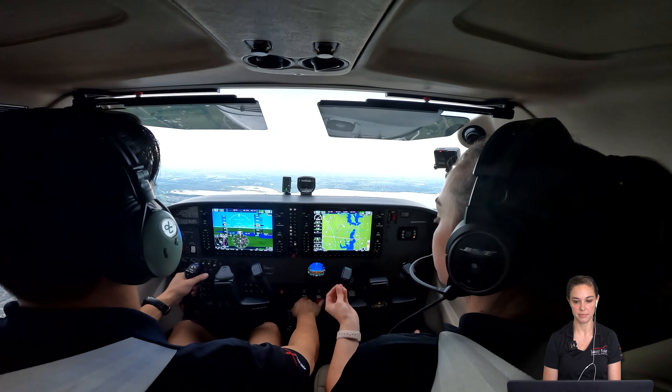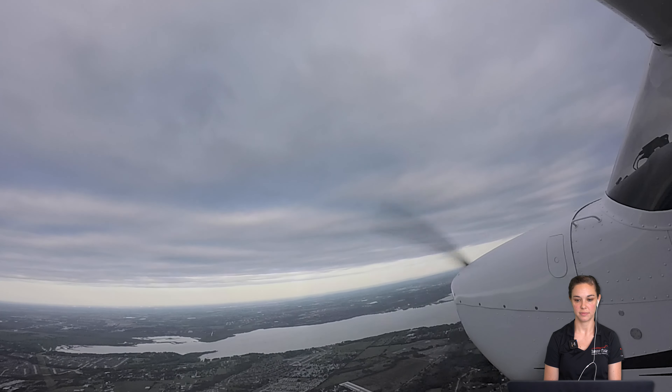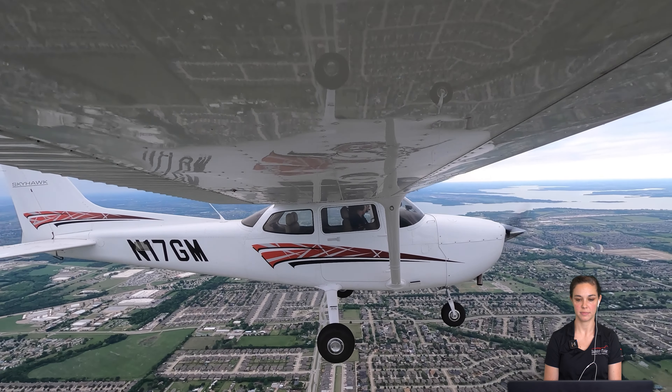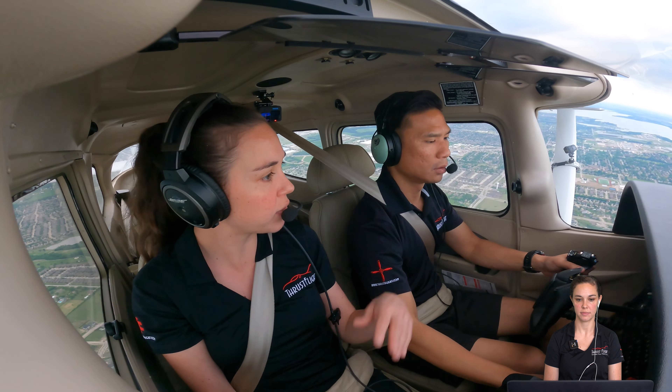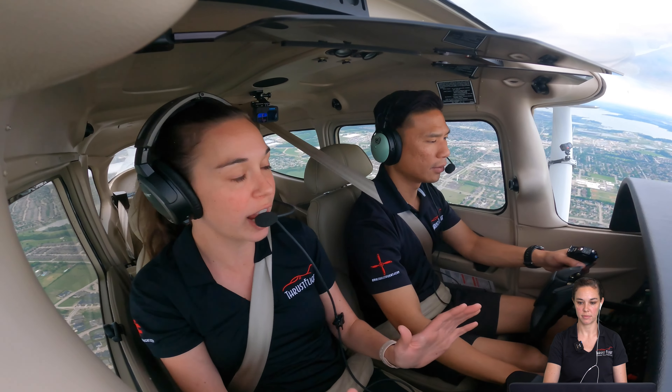We're going to reduce your RPMs to 1,700. The nose is going to feel heavy, so you apply some back pressure to keep the altitude. Trim it out if you're feeling a lot of resistance. We're just going to hold 2,500 feet. Go ahead and put in the first notch flaps since we're below the deployment speed. I want you to watch his hands — how he's pushing forward on the elevator to counteract that pitching moment. He puts the flaps in and he's pushing forward to counteract their lifting motion. You feel it trying to climb.